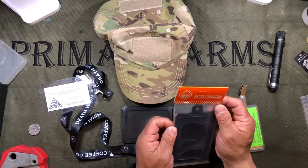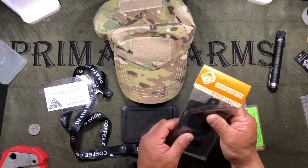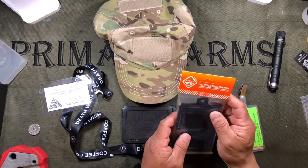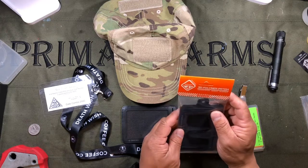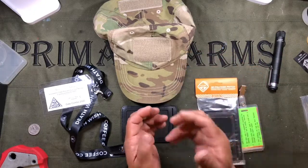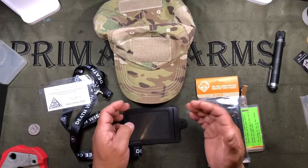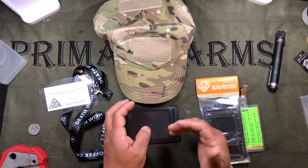I have a couple of Hazard 4 shirts and really like them. I found this product and was intrigued. It's going to be a solution for me when I go to ranges that require me to wear an ID. This is an ID holder that has Velcro backing, allowing you to attach your IDs to any bit of Velcro — whether on your range bag, cap, jacket, or shirt.